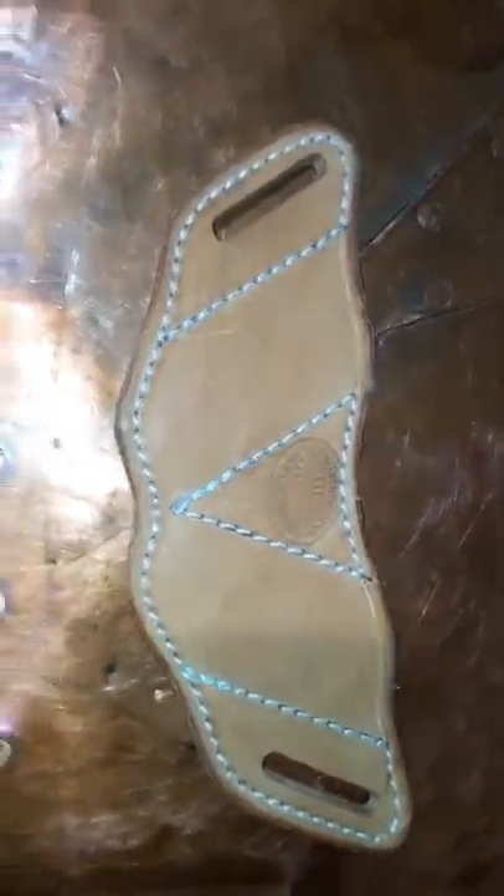That's tooled. The single balisong sheaths are thirty-five and the doubles are fifty. All of this is made in the U.S. by me here in Central Illinois. Thank you.